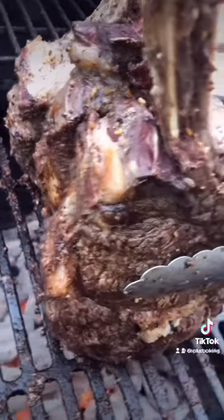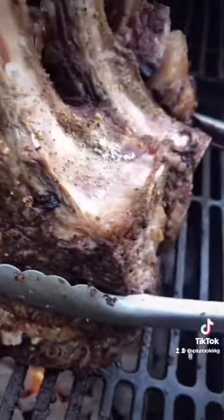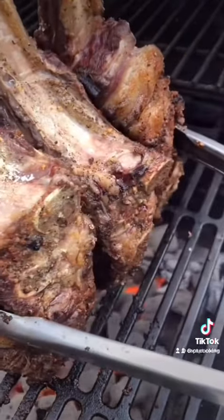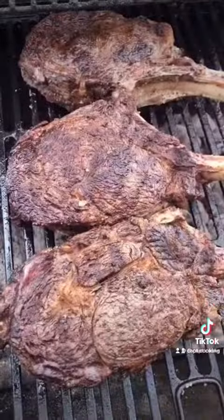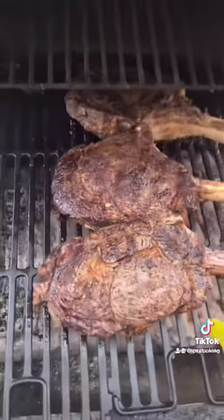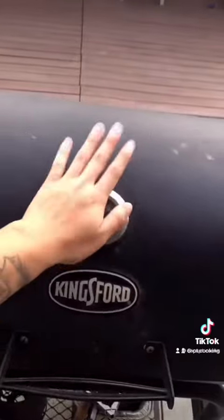Once the searing is done, move the steaks to indirect heat. We're aiming for an internal temperature of 130 degrees Fahrenheit, so I'm cooking it for about 25 to 30 minutes — but cook it less or more depending on your taste. Close the lid on your grill, but remember to flip the steaks halfway through.